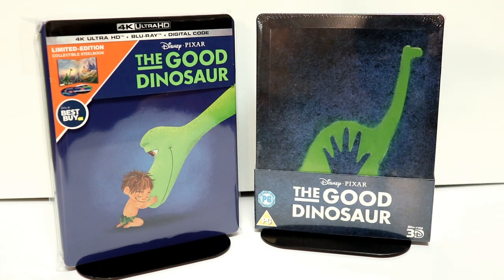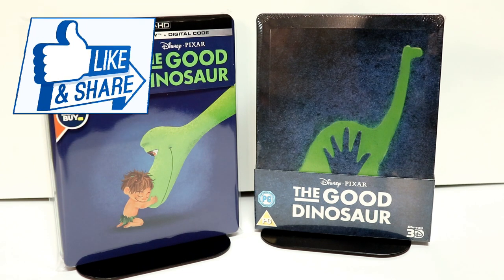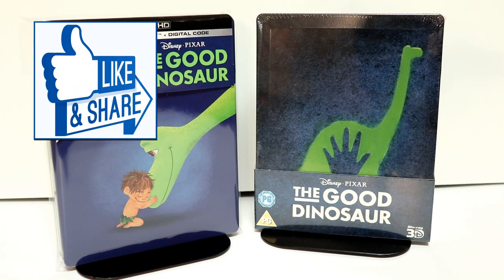Please leave me a comment below — let me know what you thought about this steelbook and what you think about the movie The Good Dinosaur. I did recently just see this for the first time, I think last week or the week before. I had never seen it before. It was not my favorite Disney Pixar movie — it was kind of slow for me. So leave me a comment below and let me know your thoughts about it.